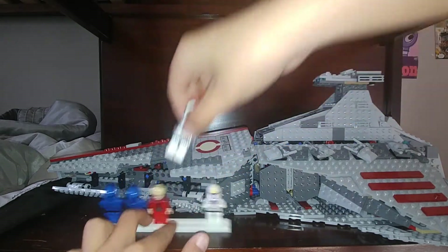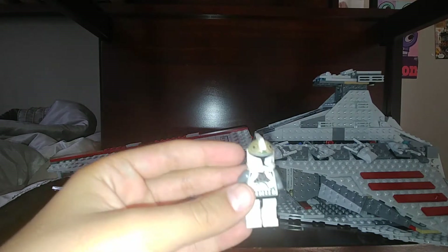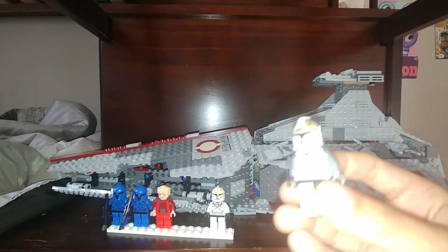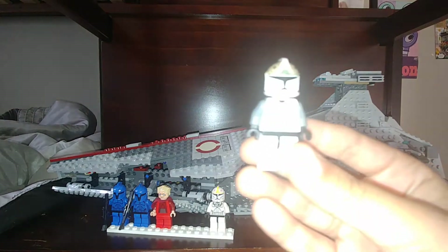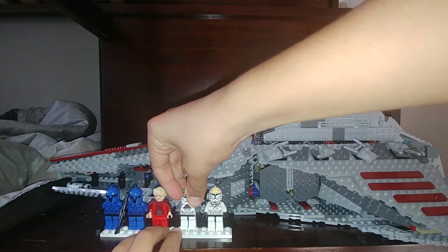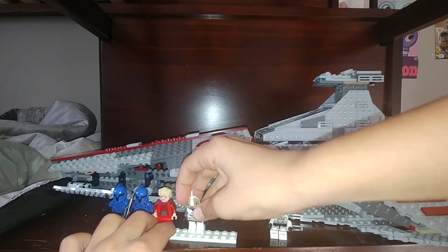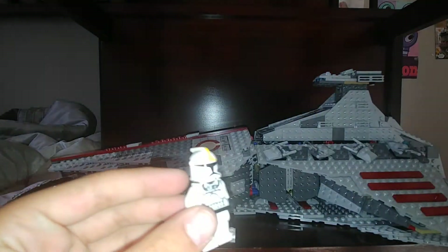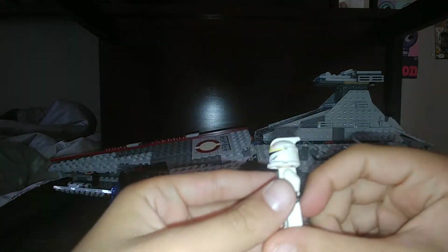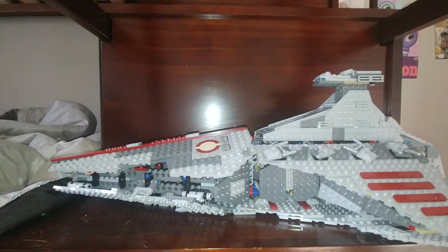Next up is the Clone Gunner. This is like a normal clone but he has different printing. I got this set off of Bricklink and I don't know if these guys originally came with weapons. He also has the classic clone head and a phase one clone helmet with printing. Next up is the Clone Pilot. He is also like the Clone Gunner — phase one clone but with different printings, mostly on his helmet. He has the two Republic symbols and a yellow cross on it. Alright, so that's the minifigures. Now let's go on to the actual set.